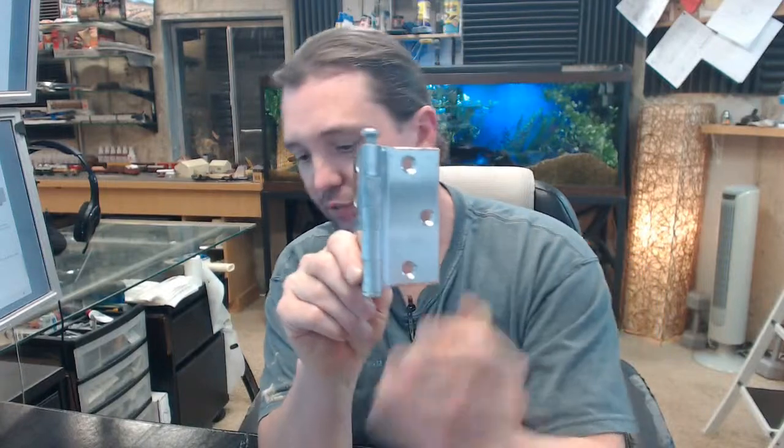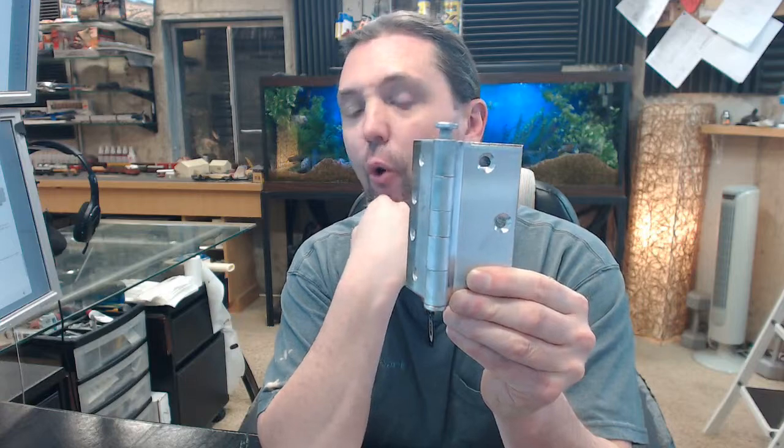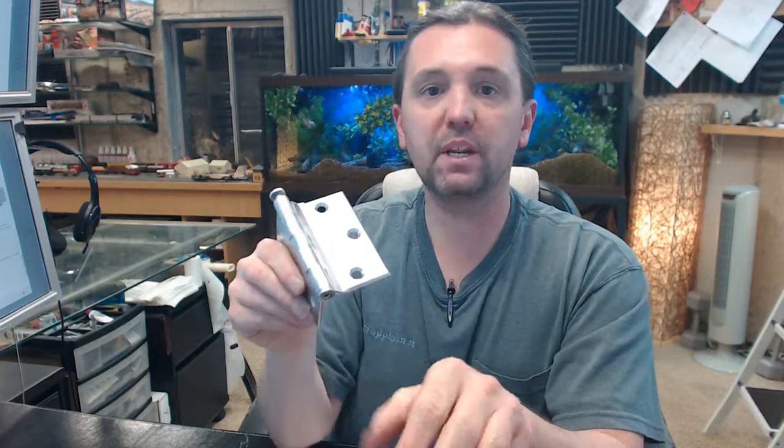What this is is a half surface hinge, standard weight, plain bearing, steel base, 4 inch. It is not a very common hinge to use,